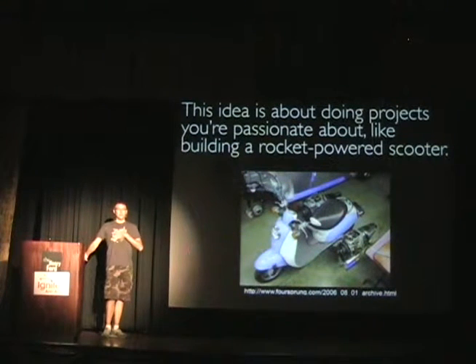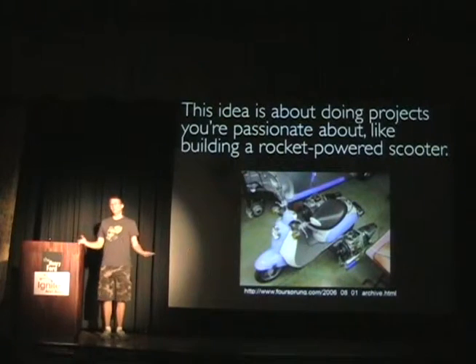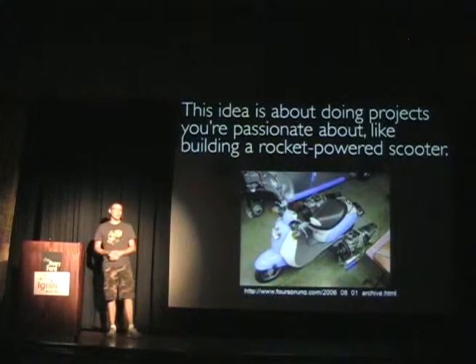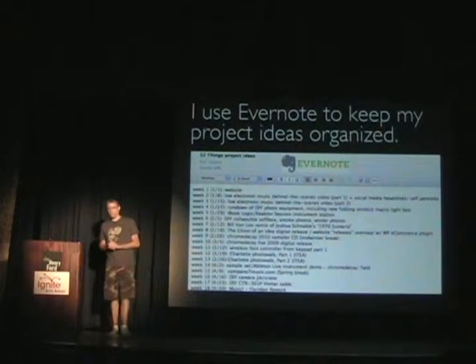First off, for me at least, this is not about projects you have to do — like cleaning the gutters. This is for the crazy projects, the ones that you're passionate about. And that's really important because it just really sparks the whole thing.